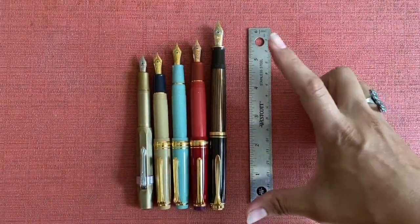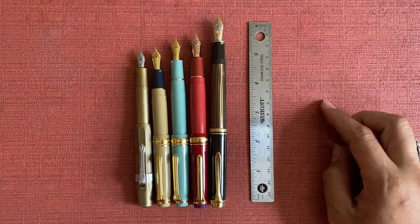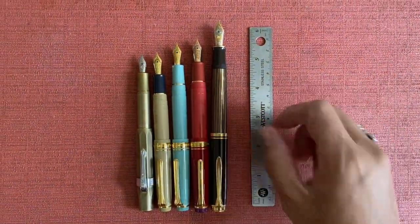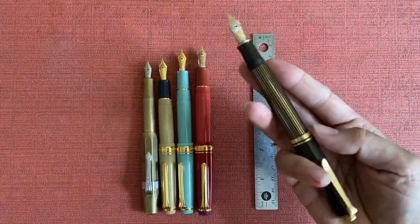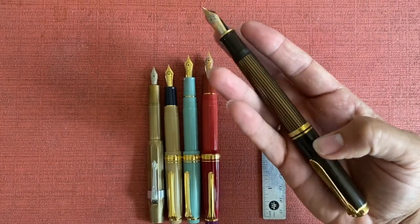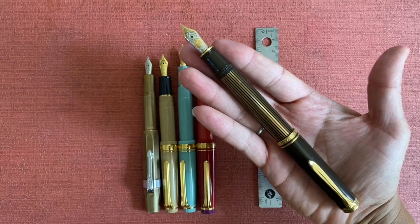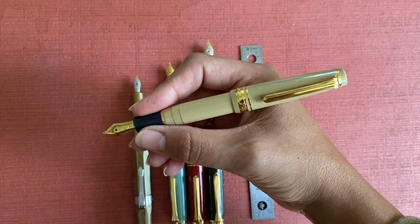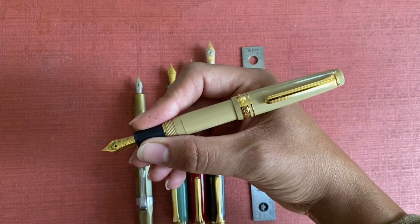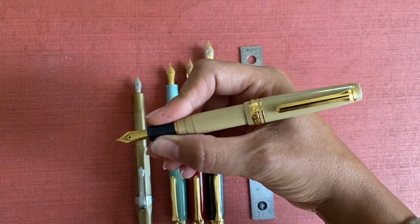Here they all are posted. As you can see the Pelican grows quite a lot — I have never posted the Pelican, and I feel like even those with the biggest of hands may find this to be a bit long of a pen. The Sailor and the Kaweco Sport are again the same length when posted and you can see that makes for a very nice size.